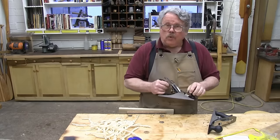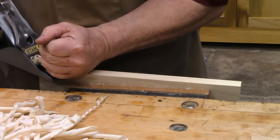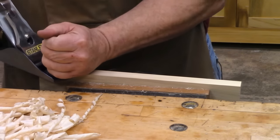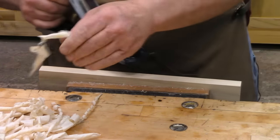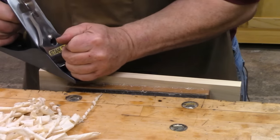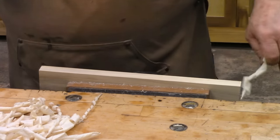First of all, let's take the old Stanley number four and show you what it's supposed to do. Paper-thin curls, leaving a beautifully smooth surface.